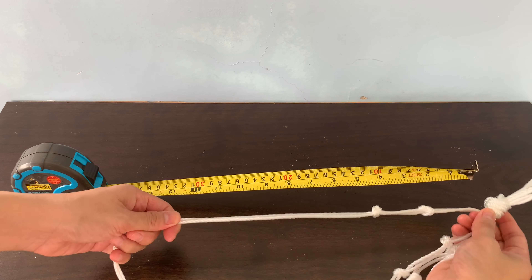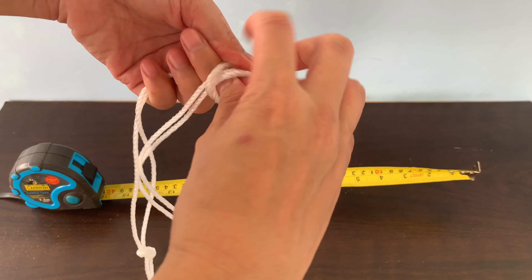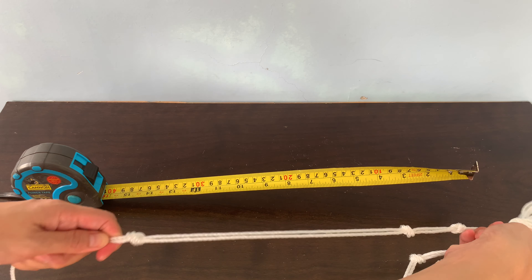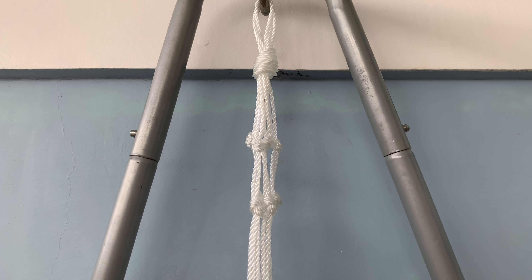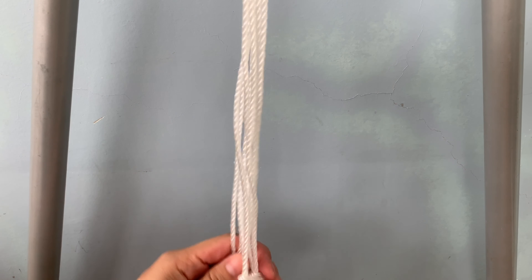From the first big knot I will measure 15 inches and I will tie two ropes together, the same set of the two sets of little knots that we made. Back to the swing — so now this is how it looks like. We have the first set of four knots, then the second set, and then at 15 inches below is the third set of four knots, the same two ropes together.